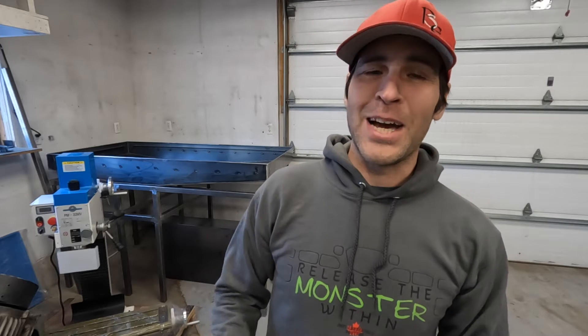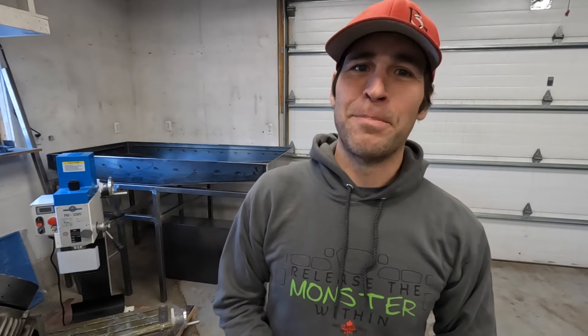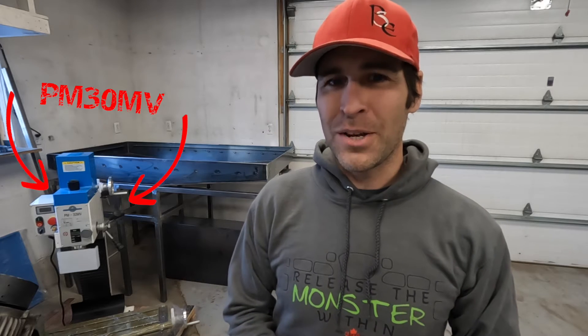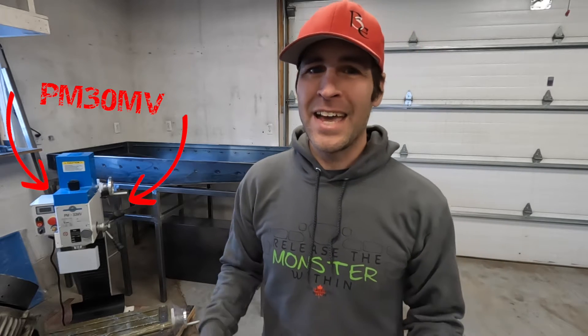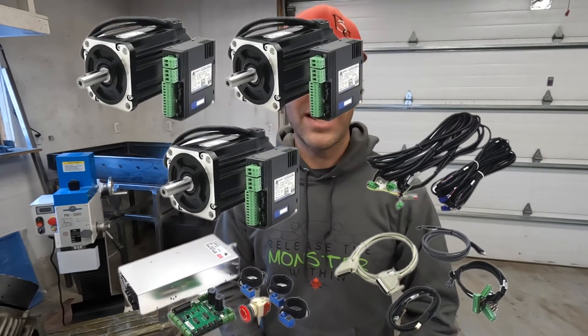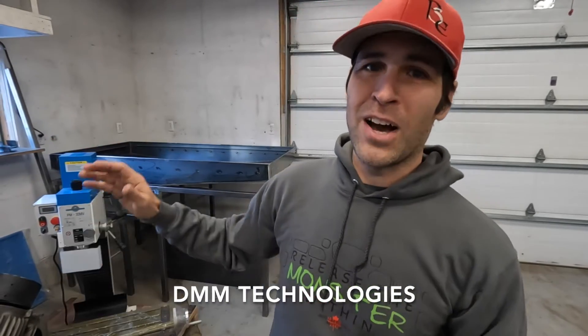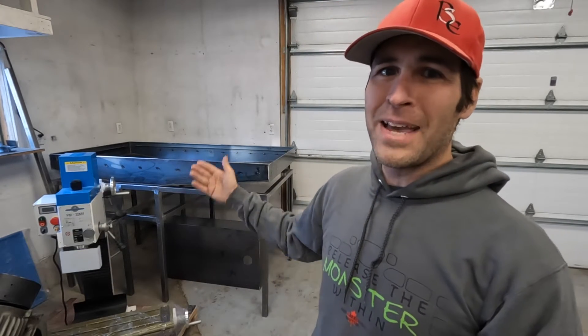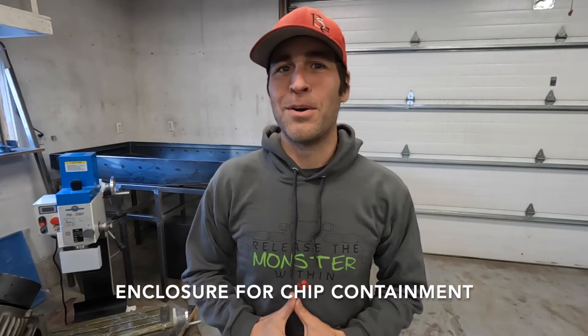Those of you who follow me on my Joel Ersono YouTube channel or on my Patreon will know that I recently embarked on a pretty substantial project — building my own CNC milling machine. I've purchased a Precision Matthews PM30MV and I've got a bunch of electronics including servo motors, controllers, and breakout boards. I've gone really high-end with some of that stuff. As you guys can see behind me, I've already started building the frame and the chip pan. It is going to have a full enclosure, and I am really excited about this.